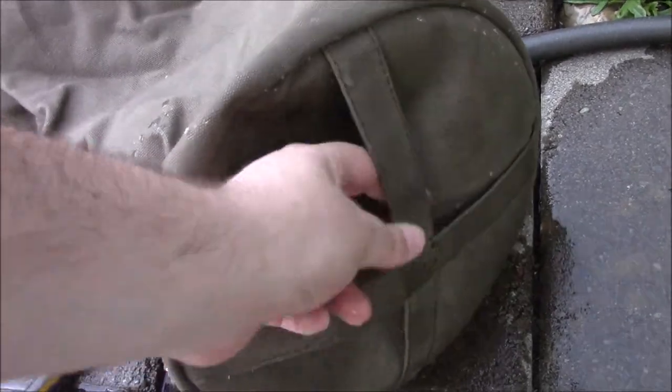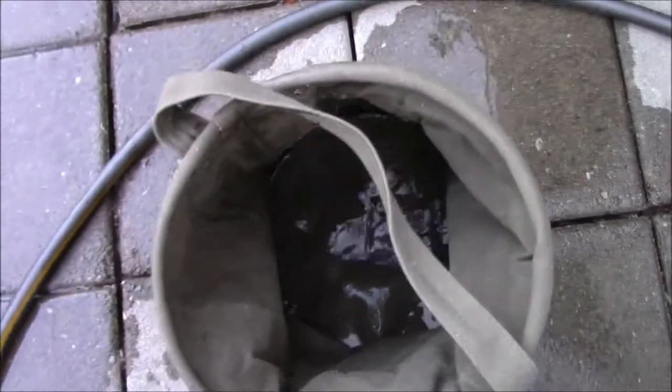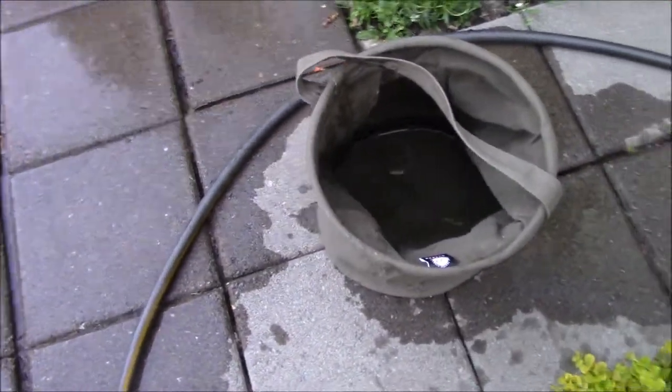Oh, it's got reinforcement straps — okay, just to handle the weight. That thing is kind of neat, I'm keeping that.